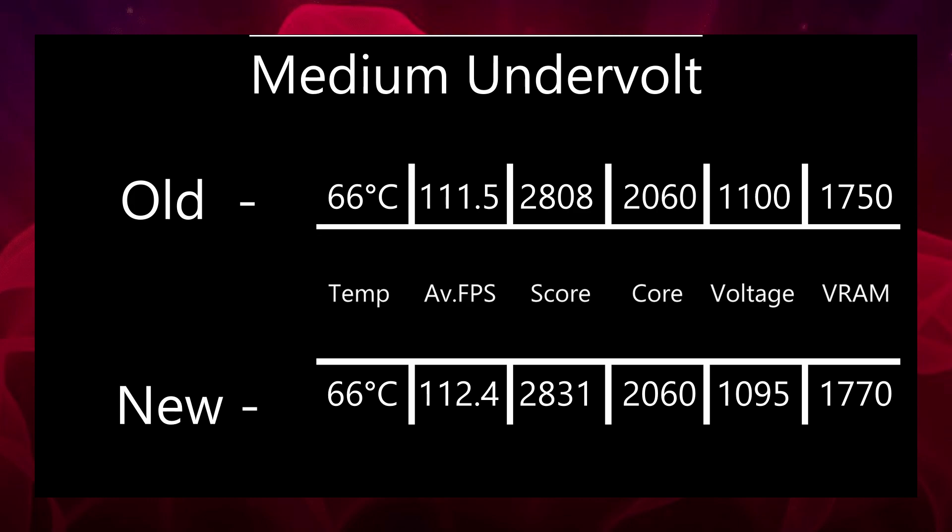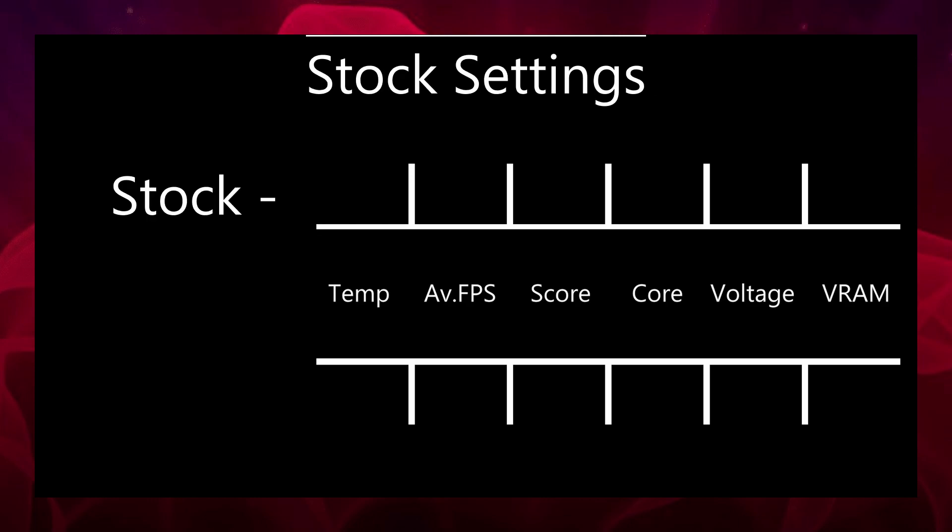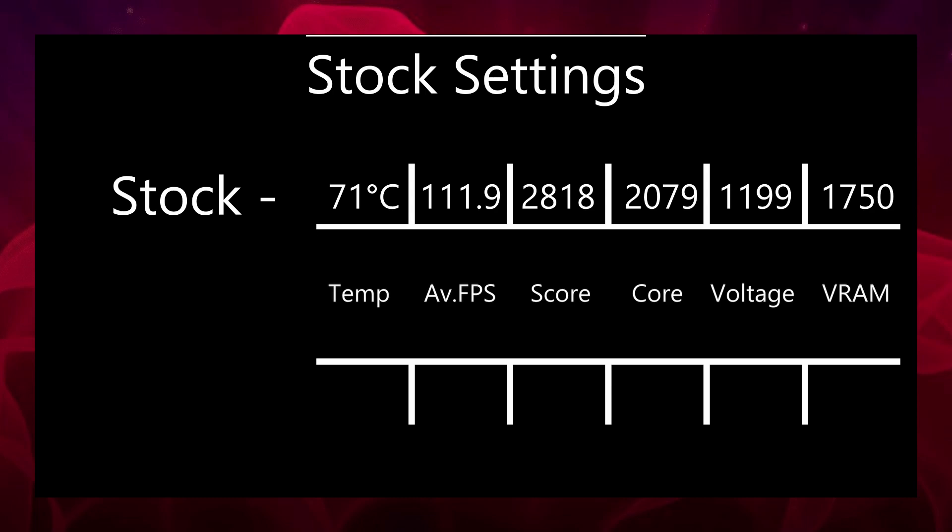I did try a higher version of this with VRAM at 1810, but it caused a few crashes, so I had to bump it down to 1770. Feel free to be a bit more ambitious if you have a better card. I also reran the stock settings for this card: 2079 MHz for the core frequency, 1199 mV for the voltage, and 1750 MHz for the VRAM. The Heaven Benchmark score was 2818 with a temperature of 71 degrees and an average FPS of 111.9, with a junction temperature of 88 to 90 — almost a full 10 degrees warmer in junction temperature and about 4 or 5 degrees warmer in normal GPU temperature compared to the medium undervolt.